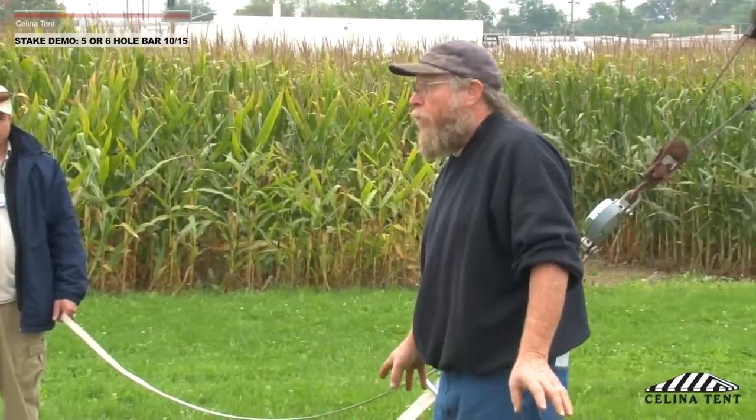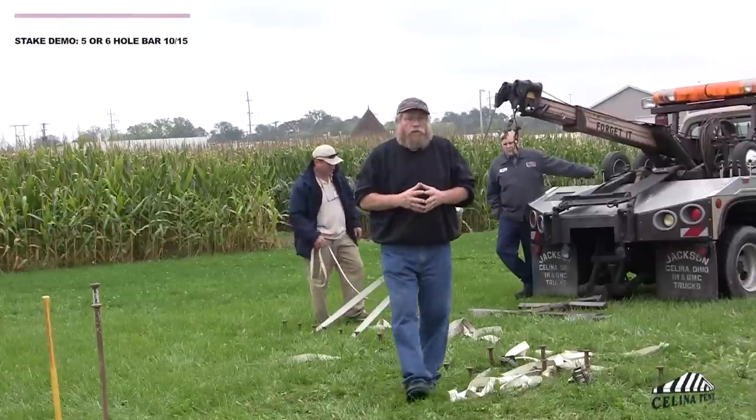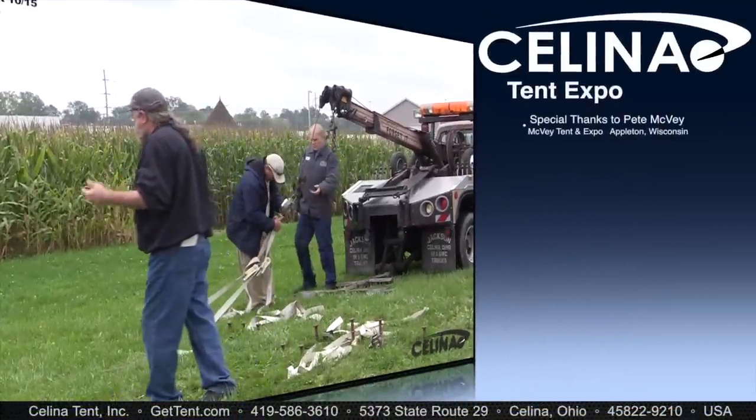So things that could fail when you get into these systems are probably not what's in the ground, but what attaches it to the ground. Basically, what I want you to take away from this demonstration is: size does matter. Bigger diameter, deeper into the ground, and more quantity is extremely important.